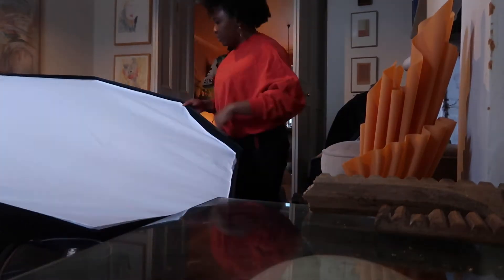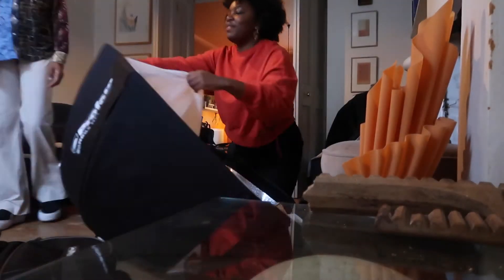We soon wrapped our shoot and began to put away all the lighting equipment and back up all the images before heading home.